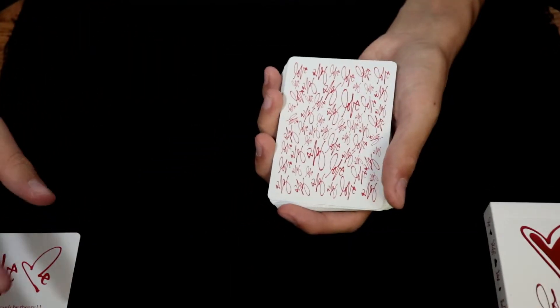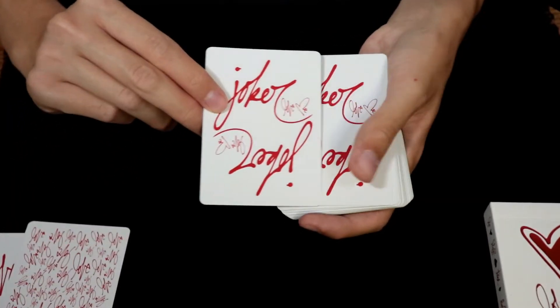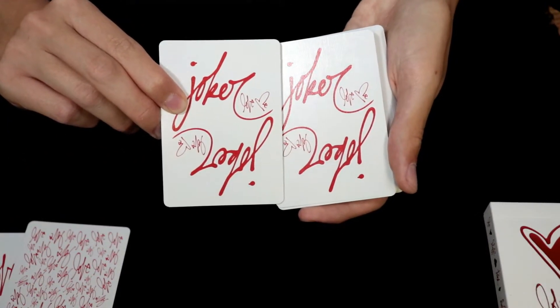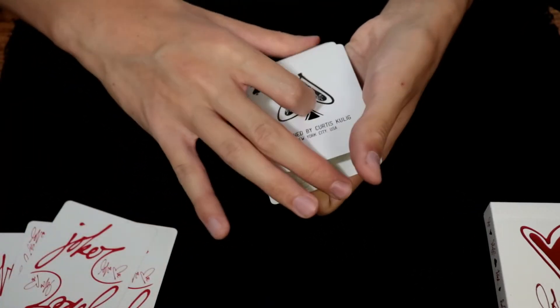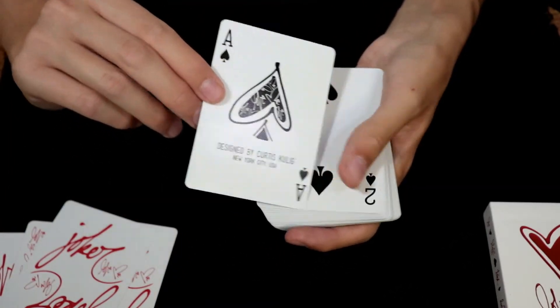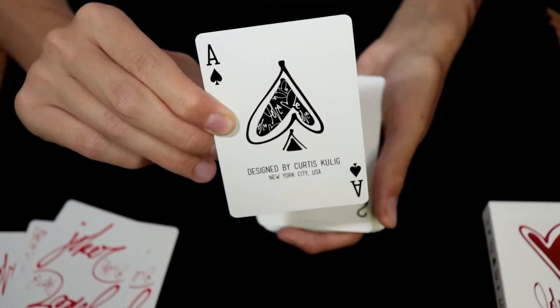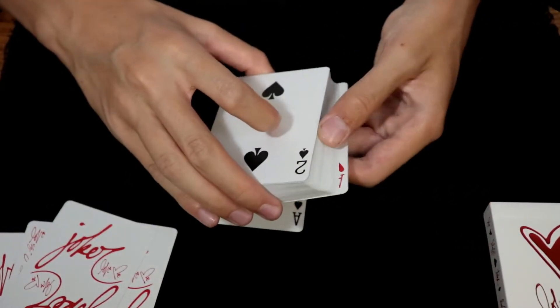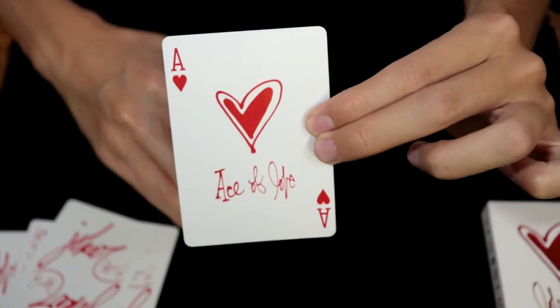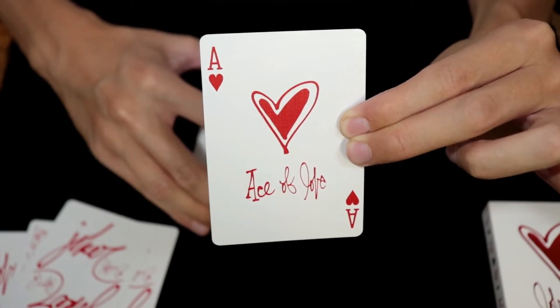Setting that aside, you will also get a double-backed playing card. You will get two identical Jokers with the text Love Me at the end curve of each R. And setting those aside and looking at the faces of these cards, aside from the colors of the red cards, the court cards, the design of the Ace of Spades, and the design of the Ace of Hearts, the rest of the deck features a Bicycle Standard face design.